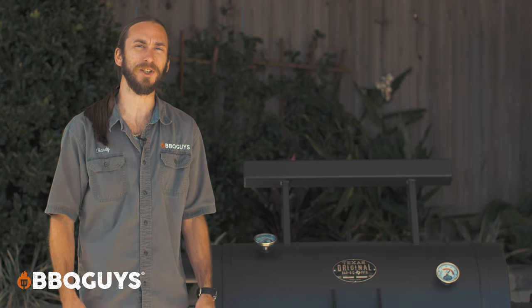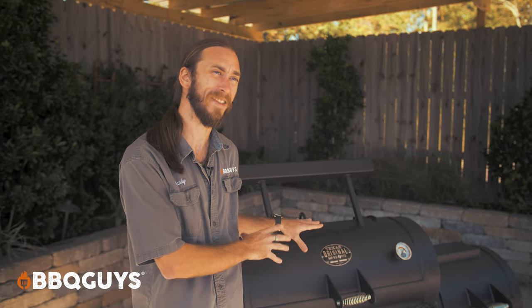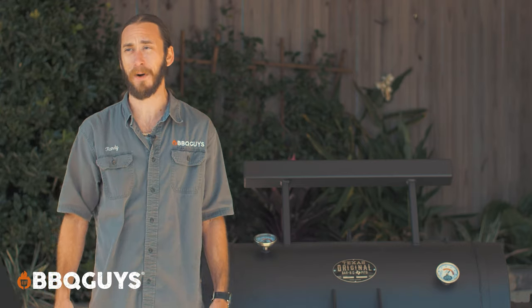What we also take into consideration is the construction of this thing. These are hand-welded in the USA, and you just can't beat that. So in terms of quality, this is a top-notch premium class smoker.